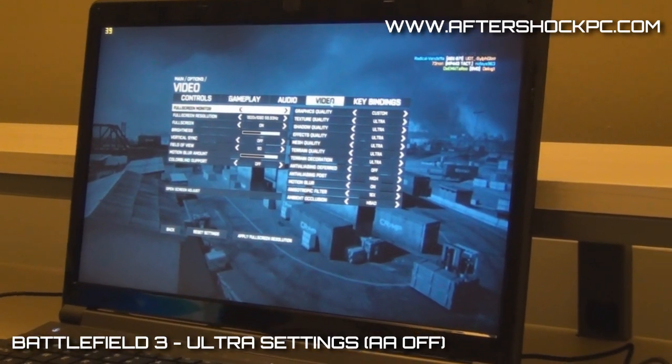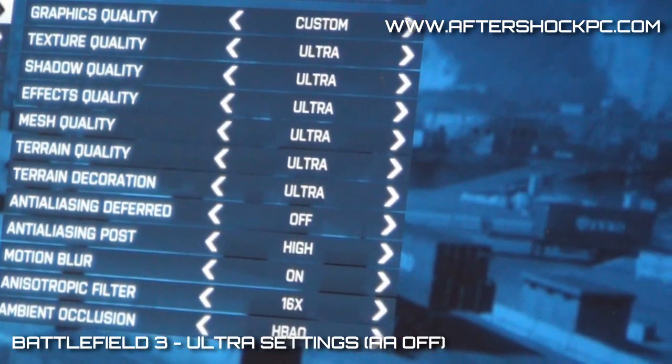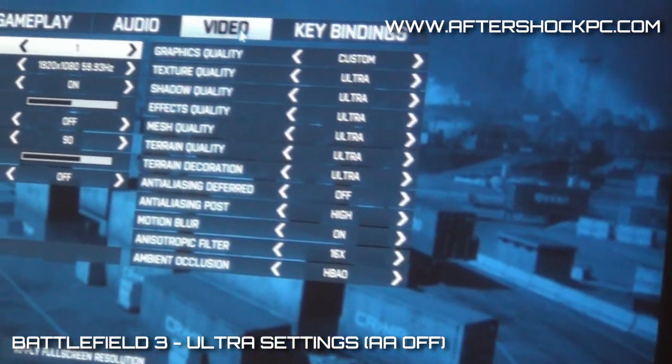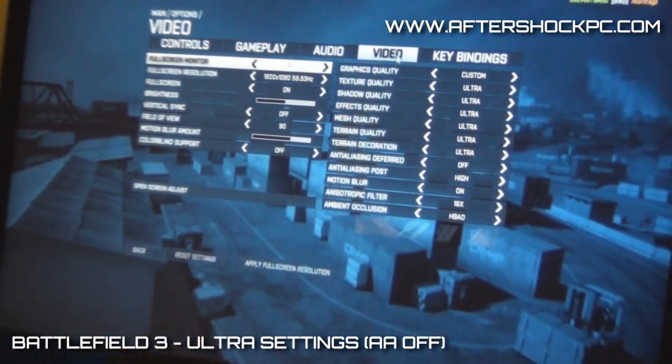Just to show you that today, we have Battlefield 3 running at Ultra at Full HD, and the only thing we have not on Ultra is the AA. The game runs really beautiful, and you're going to be able to see that in the video.